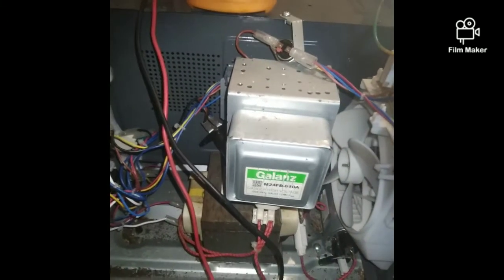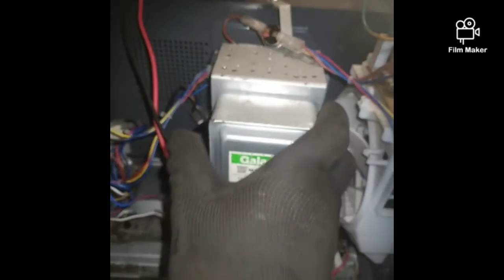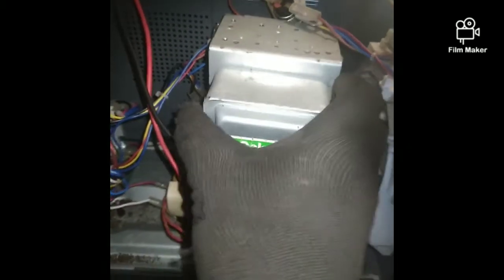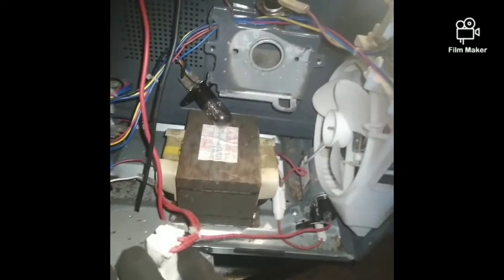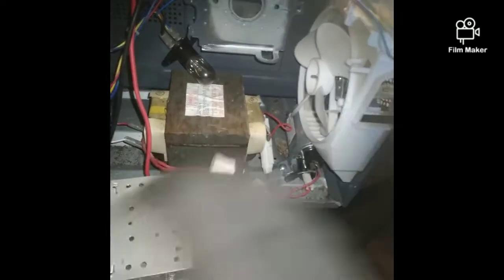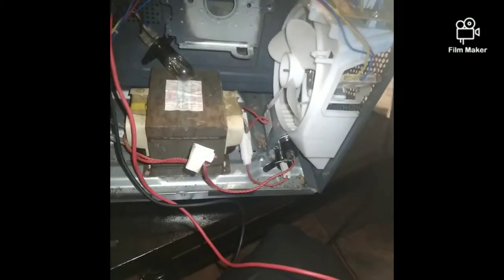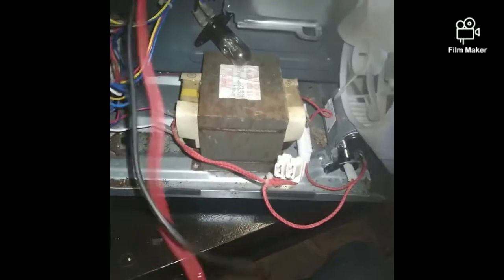Hello friends, today I'm going to show you how to test the microwave transformer. You have to open the screws — these two screws — to make it run, then remove them so you can have access to test the transformer. Remove these terminals, but first you have to discharge the capacitor before you test anything.